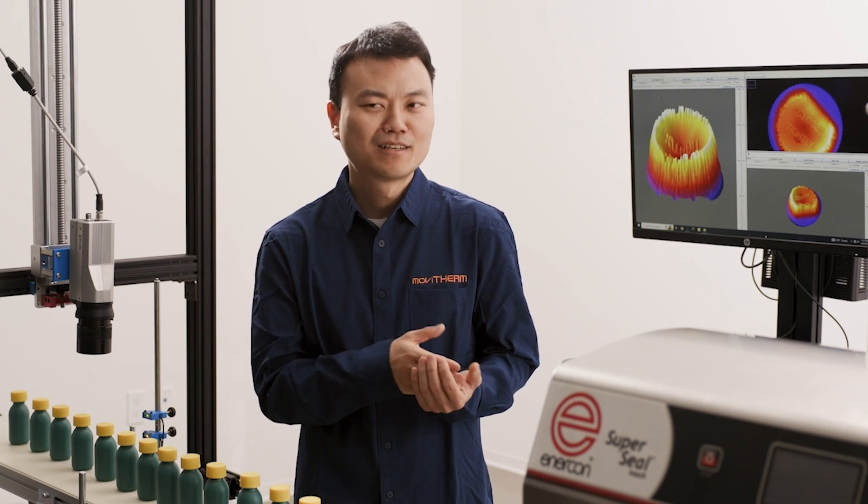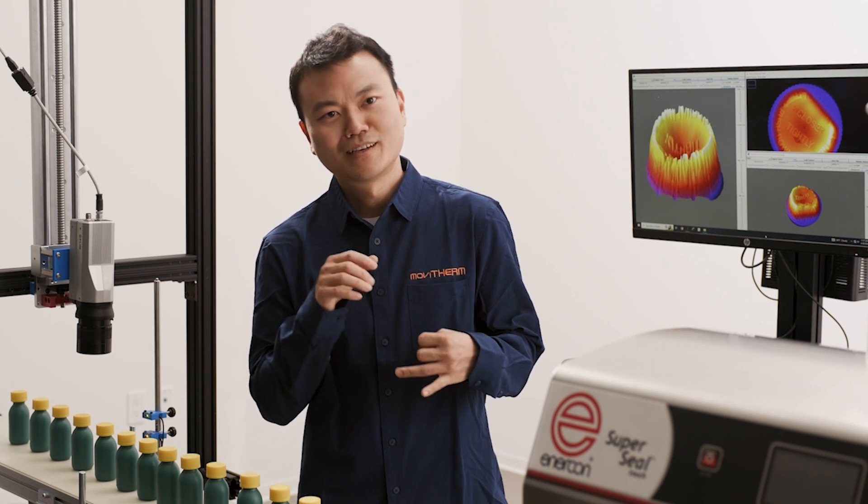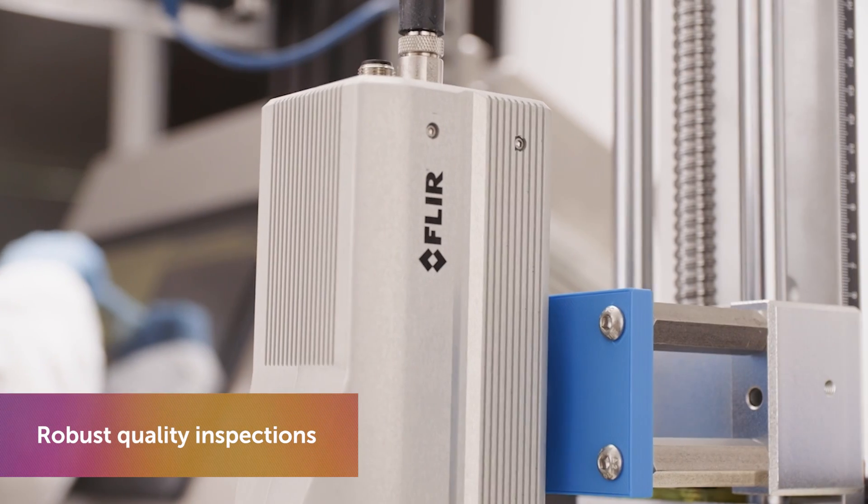My main goal is to be able to capture 100% of the seals and do it accurately without any delay.